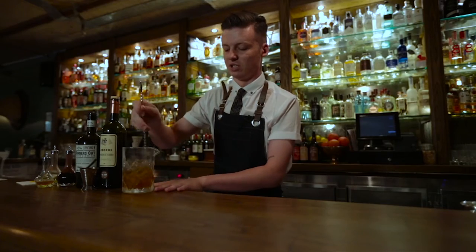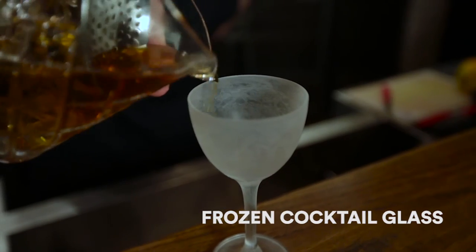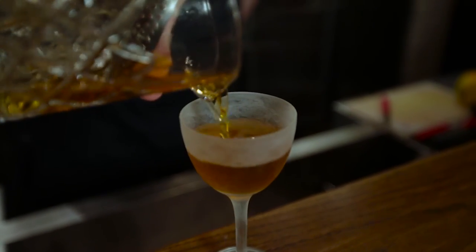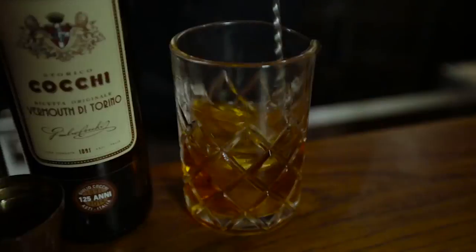I'm just going to stir that up, give it some big chunks of ice, get it real cold. Just pour that out into a beautiful frozen cocktail glass. Some orange over the top — smelling all delicious. And that's the Barbershop Gin and It cocktail.